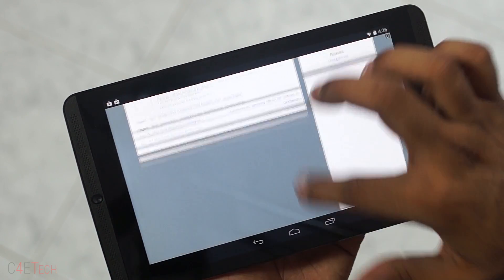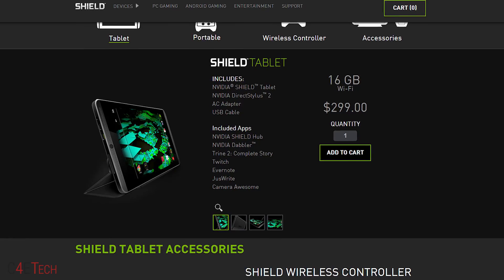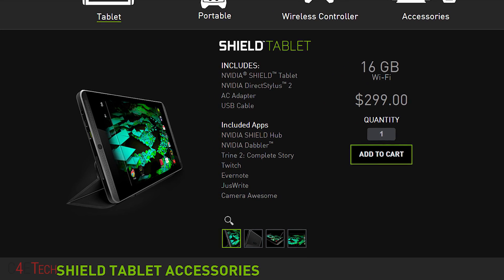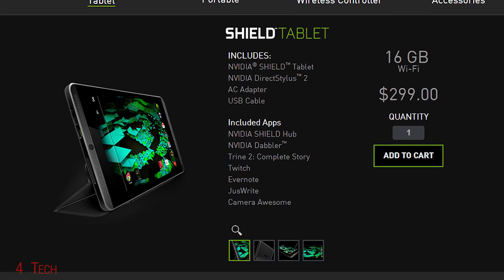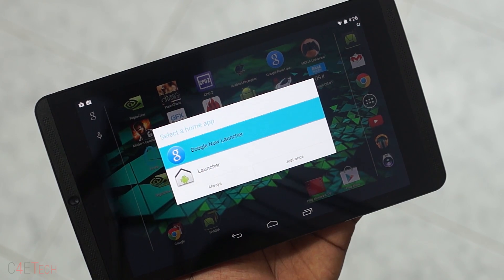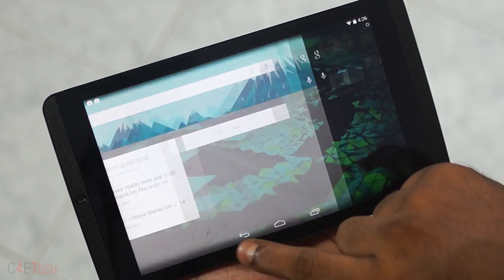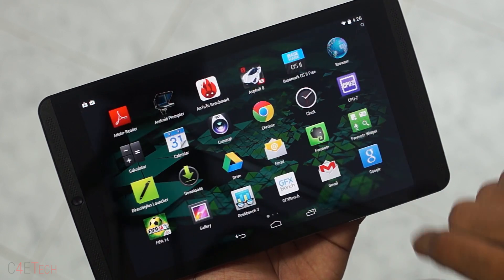The Nvidia Shield tablet is priced at $299 for the 16GB Wi-Fi only variant and $100 more for the 32GB LTE variant. That's pretty competitive and in my honest opinion, worth the price even if you're not an avid gamer — because even if you strip all the gaming features away, you're still left with a stellar $299 tablet with top-of-the-line specs that performs great.